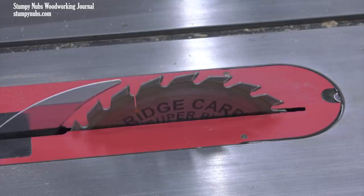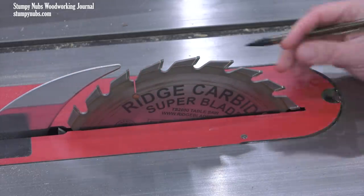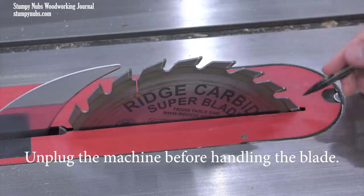There are several ways to do this, but I'm going to focus on what I think are the easiest methods, and I recommend you watch this short video all the way to the end because I'm going to have a lot of tips in it. The first method is to simply raise your blade to its full height and mark the locations of the front and back teeth.